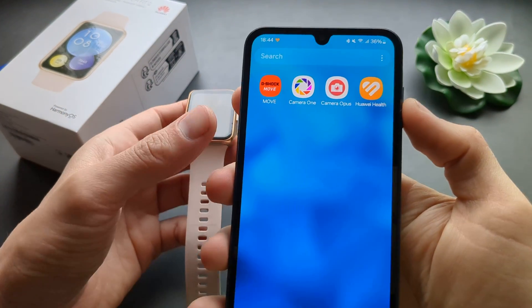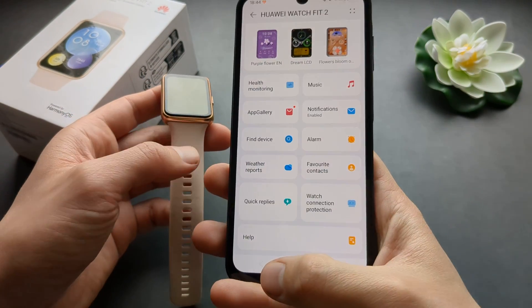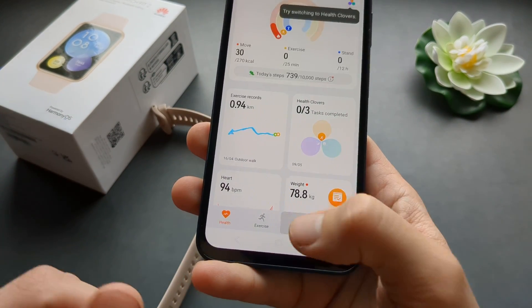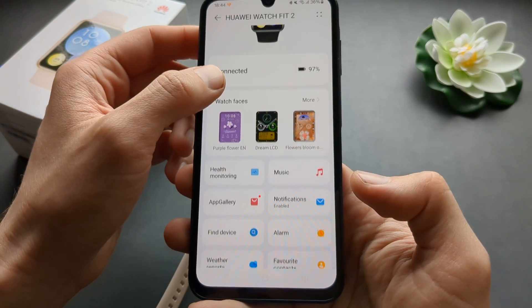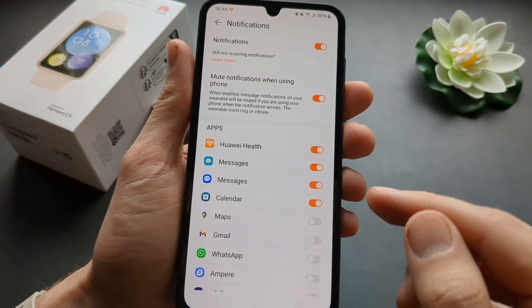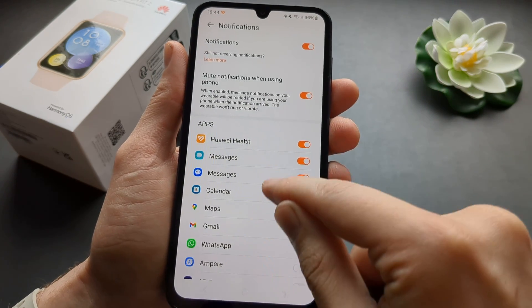You have to go to your phone and open the Huawei Health app. In this app, click the Device tab at the bottom and then click on your watch. Then scroll down until you see Notifications, make sure it's enabled, and then select which apps you want to receive notifications from.